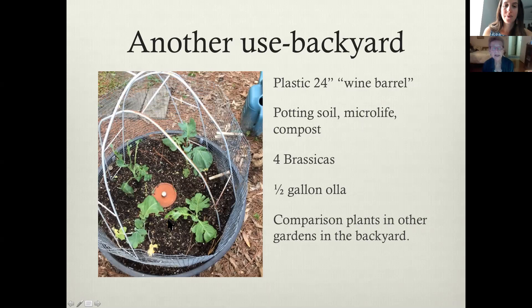This is in my backyard. These had just been planted a couple of days before and we had an incredible rain — about eight inches overnight — and as a result they got pretty badly beaten up. This is a plastic wine barrel basically. The only reason there's a fence around it is that I had some kittens playing in my backyard and they like to play in the pots. The potting soil with Microlife and compost made great. These are four different brassicas. This is a half-gallon or two-quart pot — same construction, with the saucer glued on. I have comparison plants in other gardens in the backyard to see if there's any appreciable difference.